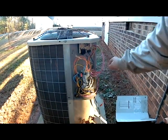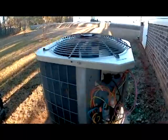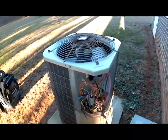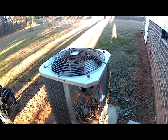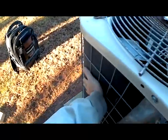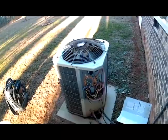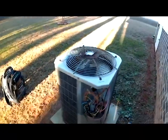Everything is going through defrost now. Once it started, I took my jumper pins off. And as you can see, the fan motor is not working because it's going through defrost. We just want to wait for about a minute or so for this thing to come back out of defrost. The coil is starting to warm up, getting warm enough to melt off any ice. It came out of defrost — our fan started back and everything's going good.